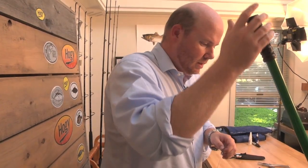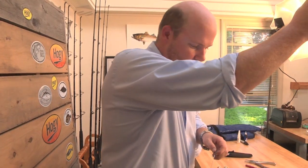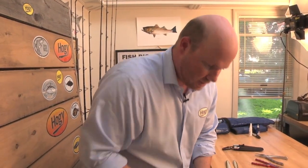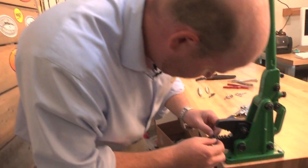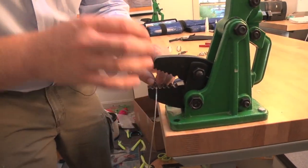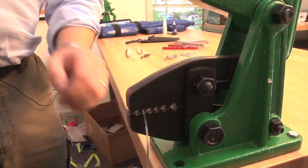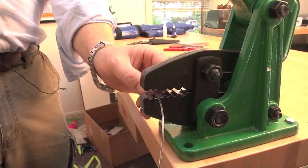The bench crimper is a great tool for serious rigging. As you can see, same idea — you line it up with the proper hole size, in this case it's the second one in. It's a large crimp; you can see just a one compress, and boom, you're done.